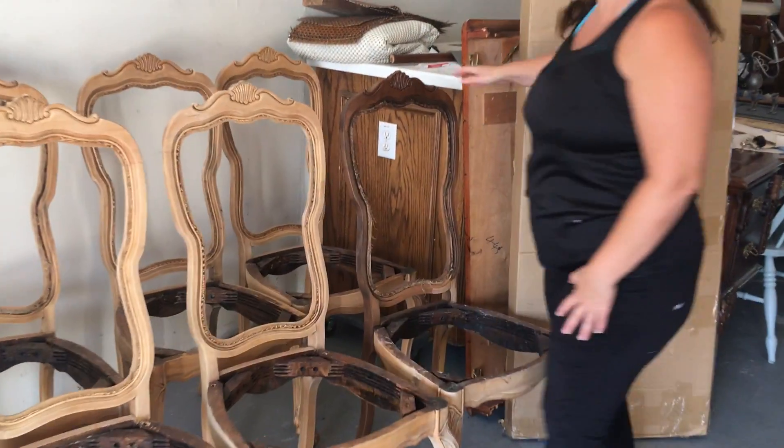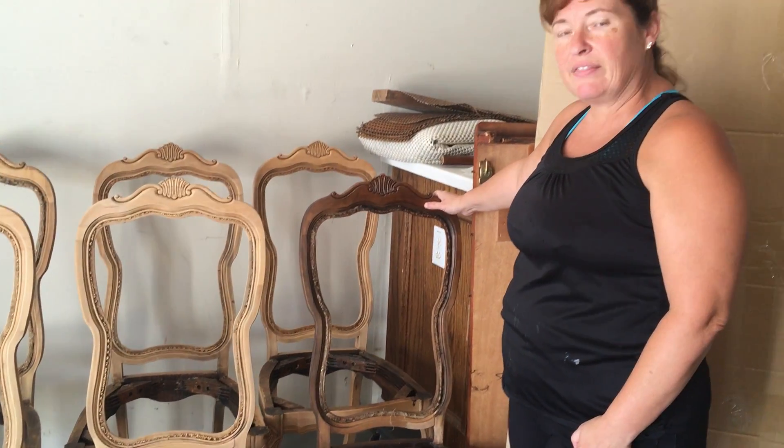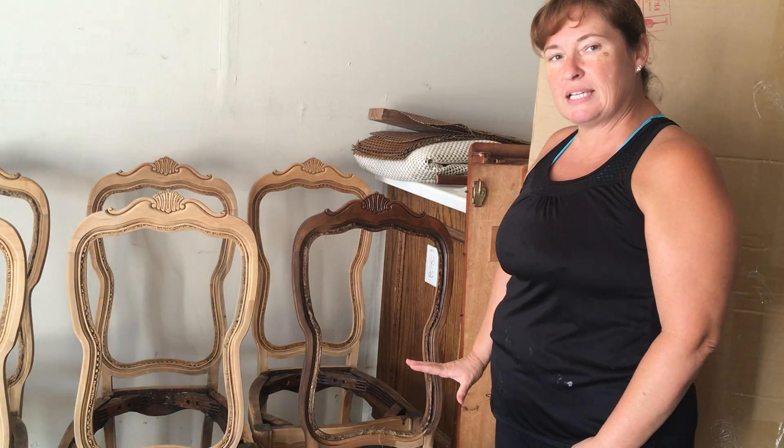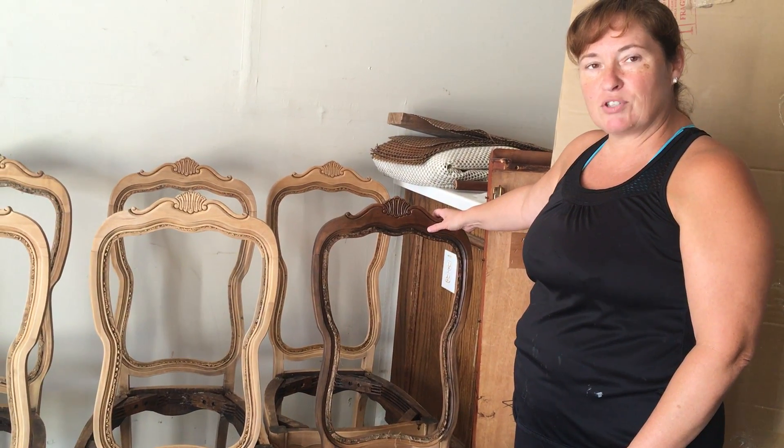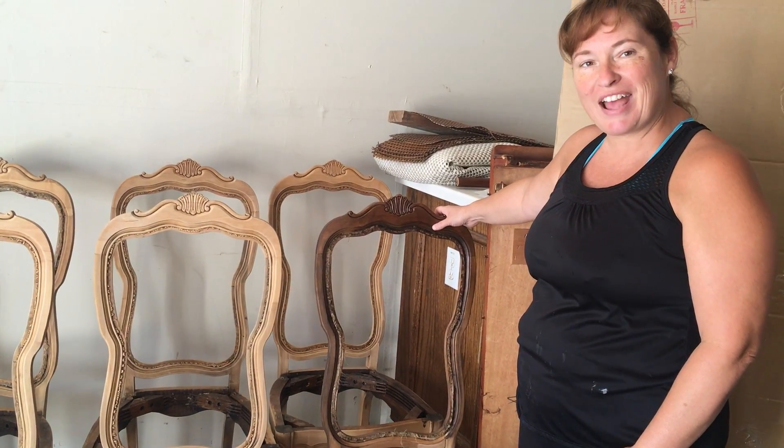These are actually going to be Kona to match the table that we did for her a couple months ago. And then we are going to upholster the seat and the back and take them to her house this week. So stay tuned and we'll let you know how they turn out.